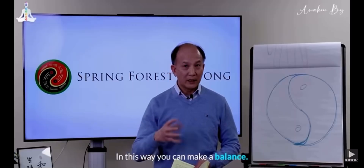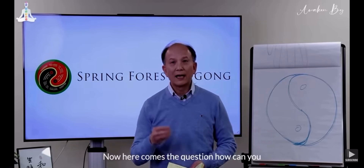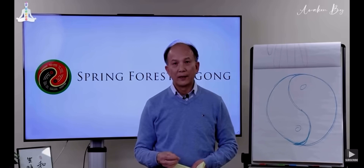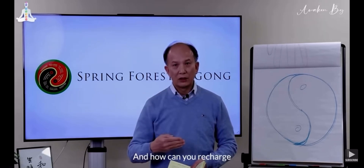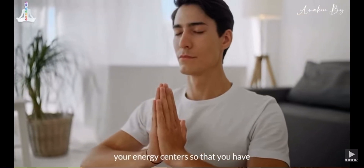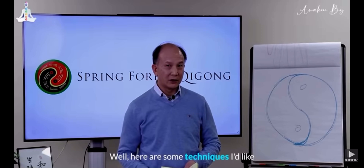In this way you can make a balance. Now here comes the question: how can you recharge your energy very quickly? And how can you recharge your energy centers so that you have more energy to give? Well, here are some techniques I'd like to share with you.